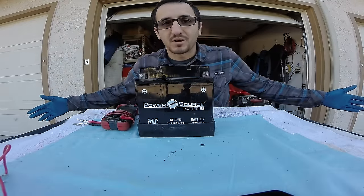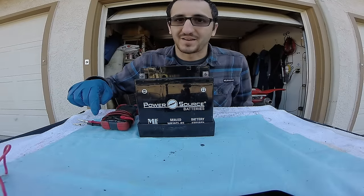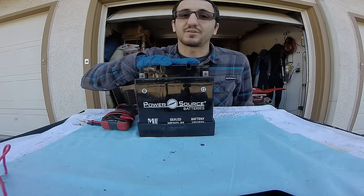How you doing guys? It's Anthony here at DI Auto Tech. Thanks for joining in on another video in our electronic component diagnostic testing series. In this one today we're going to be looking at how to test your battery voltage.